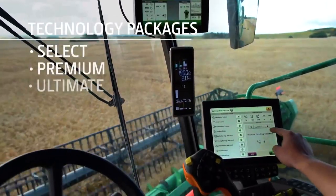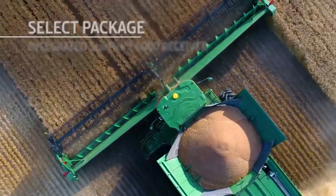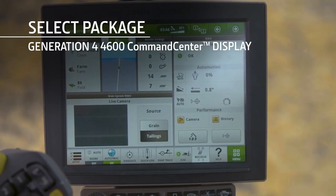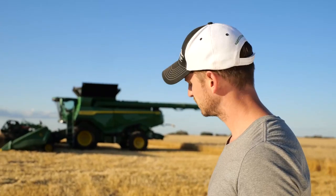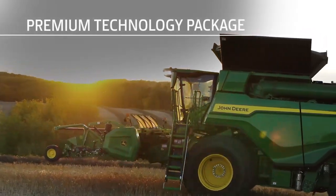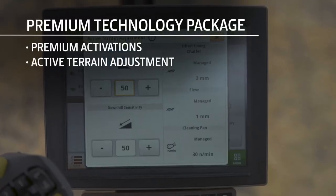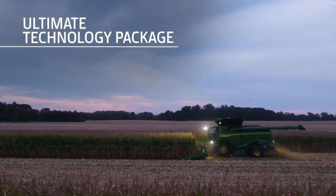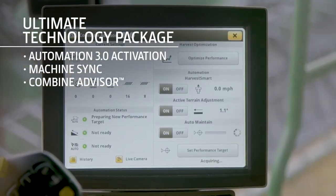You can also choose one of three technology packages. The select package includes the integrated Starfire 6000 receiver, a Generation 4 4600 Command Center display, Auto-Track guidance, documentation, and Harvest Smart — plus it's Connect Mobile ready. The premium package includes everything in the select package plus premium activations for the display and active terrain adjustment. The ultimate package adds Automation 3.0 activation and the Combine Advisor Technology Package.